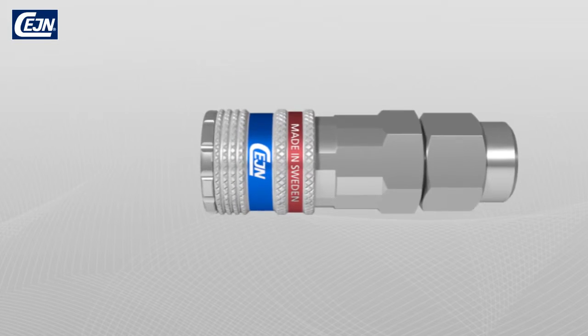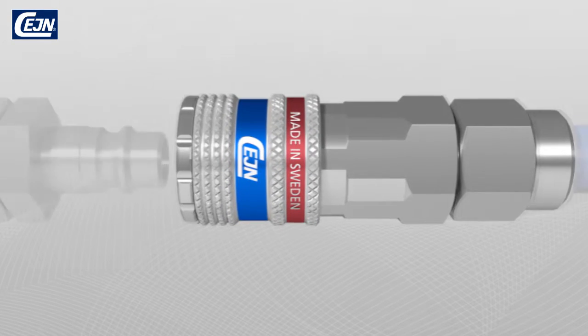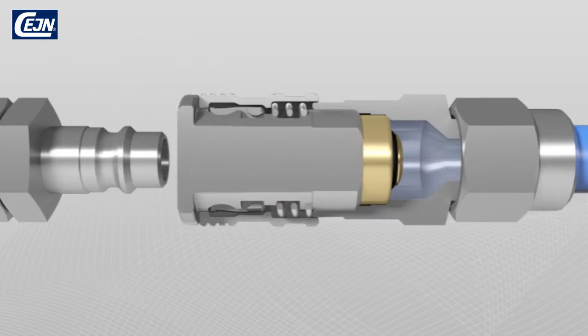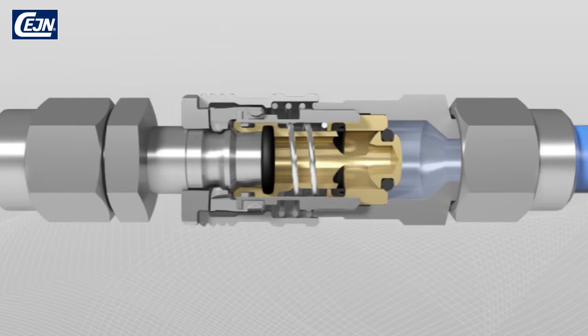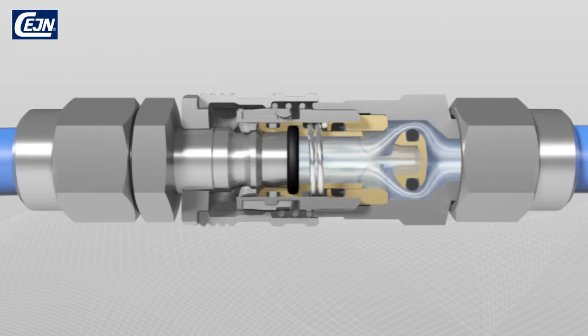With a single manipulation, the hardened steel nipple is coupled to the E-Safe coupling. Steel hooks inside the coupling grip the nipple slot and the valve opens, letting the air pass through without obstruction.